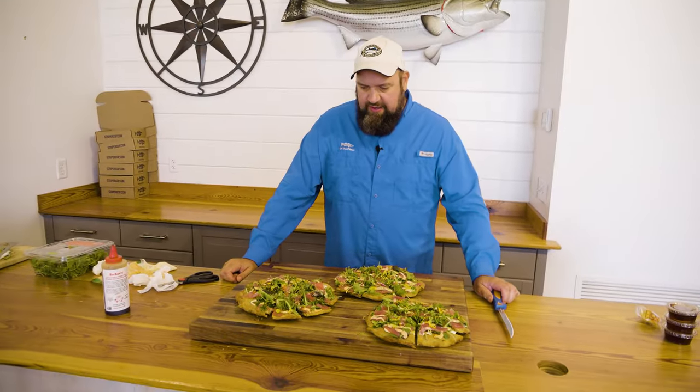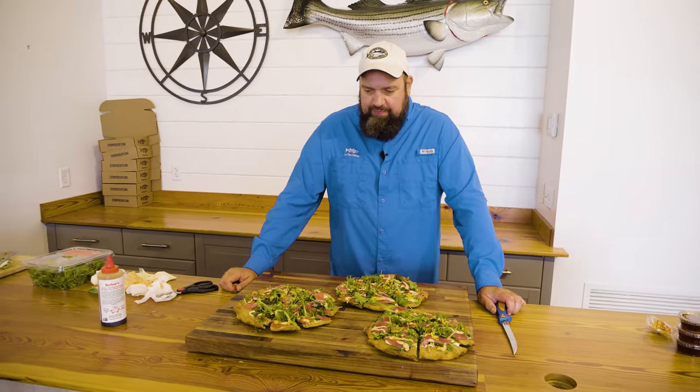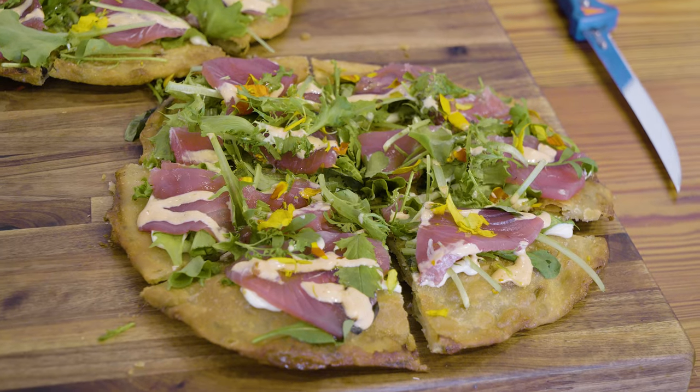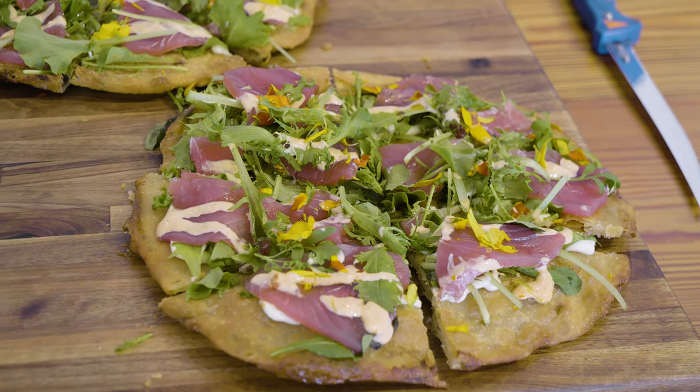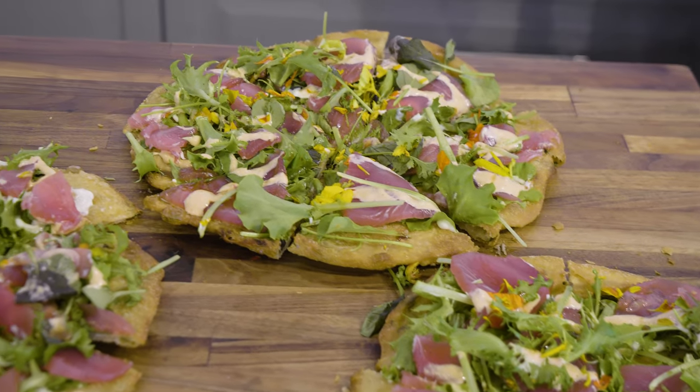So there you have it — sashimi pizza, one of my favorites. It's really, really good and real simple. If you order out and get the crust made for you by the local Chinese restaurant, it just takes a few minutes to put these together. One of my all-time favorite ways to enjoy eating fresh raw tuna.